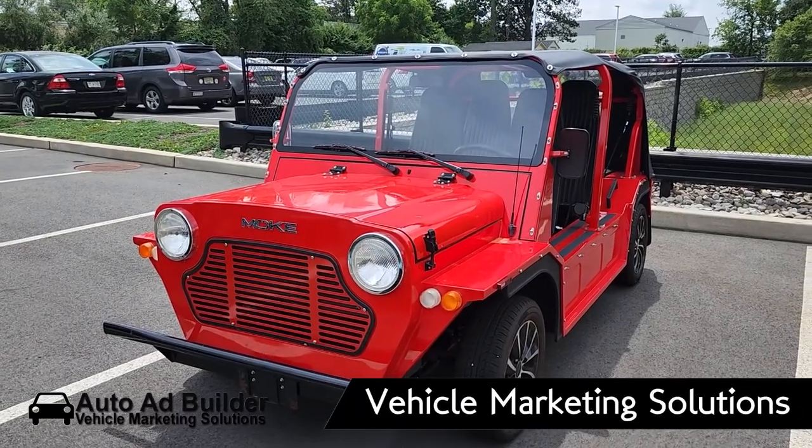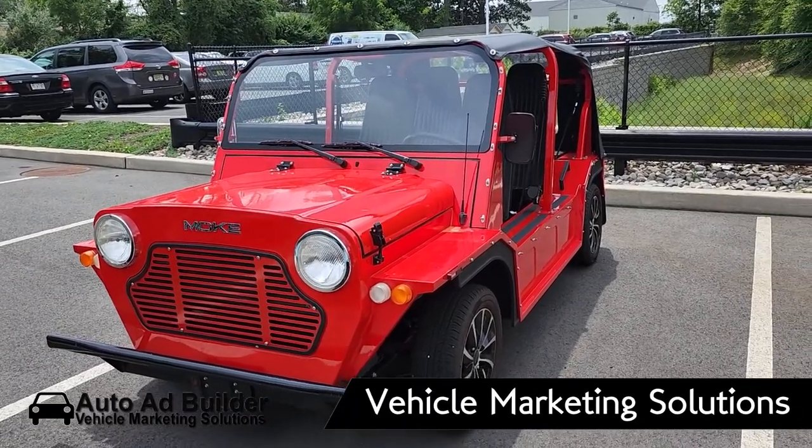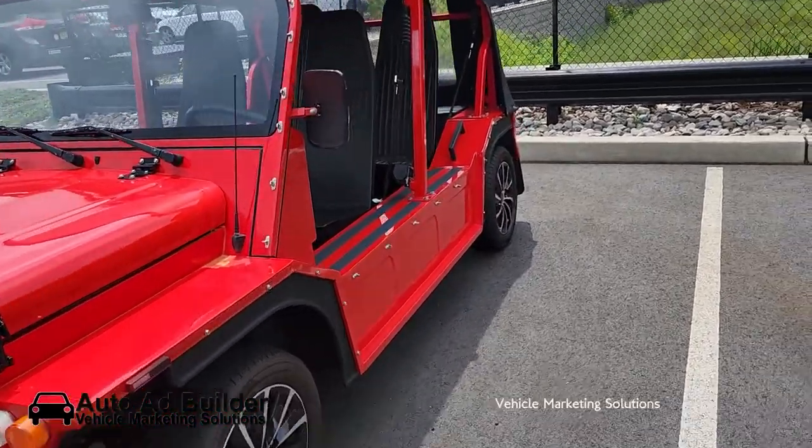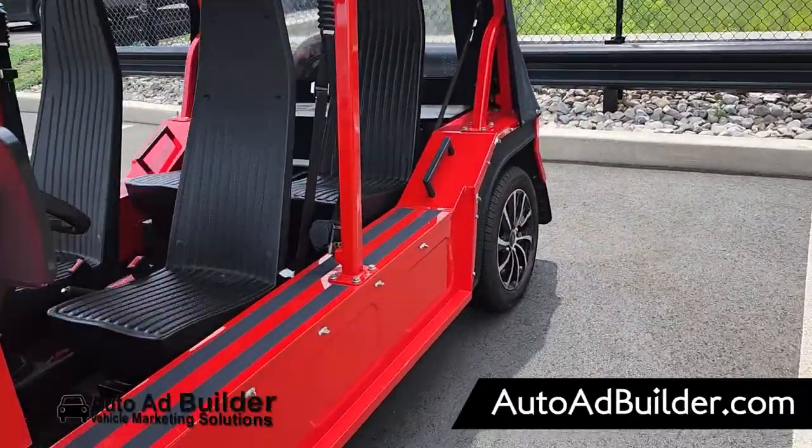You're here checking out this Mini Moke. I know about this British company — they used to make cars, but now somebody took them over and now it's electric. Pretty cool, I guess.